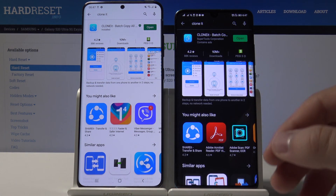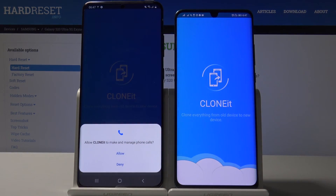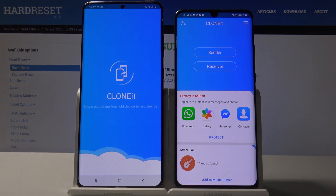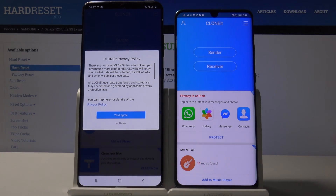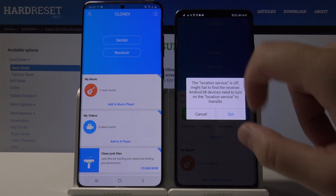I already have this application so I'm going to open it. On your Samsung, click through all the prompts, then tap on 'Yes, I agree.' Click 'Send' on your Huawei smartphone.